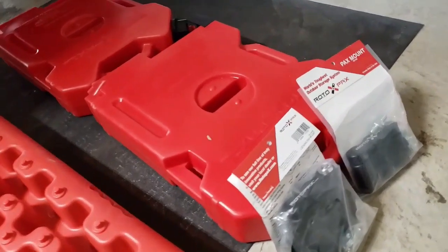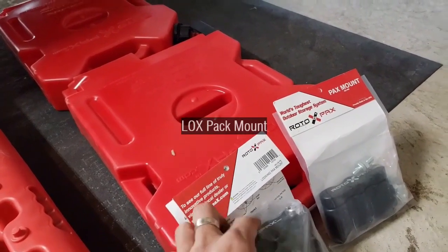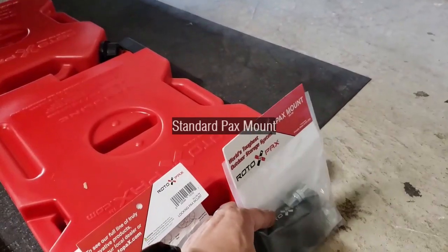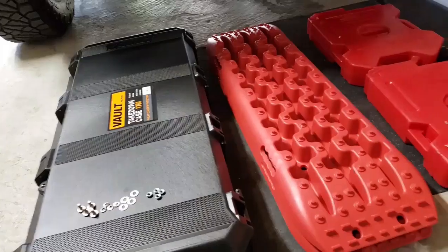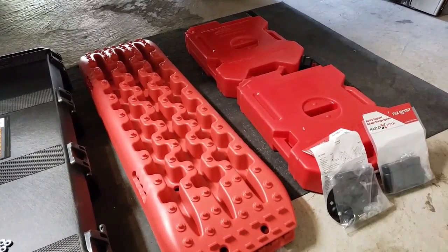For the gas canisters I purchased a couple of the Rotopax mounts — one is the lockable version and one is just the standard or regular version. I'll be installing the Rotopax gas canisters first. I'm excited to get this going, stick around and let's get this going.